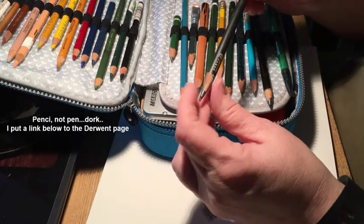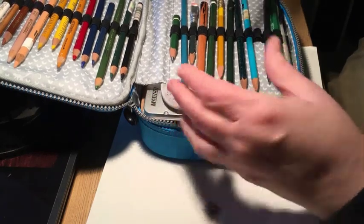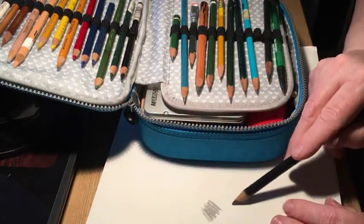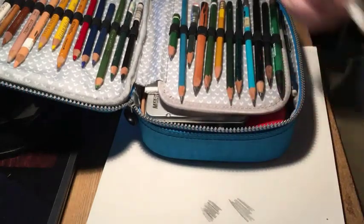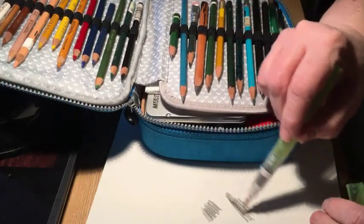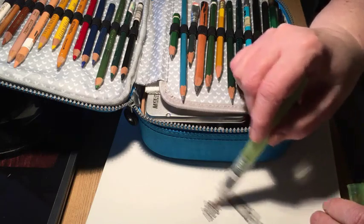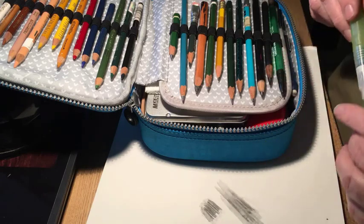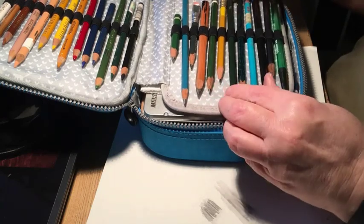I have a number of these Eberhard Faber pencils — I'm not even sure you can get them anymore, I need to go down to Jerry's and check. Then this one is made by Derwent — it's a sketching pin that is an HP but it's called Light Wash. The fun thing about it is you can put water on it and work with it, whereas with a regular pencil you don't get that.